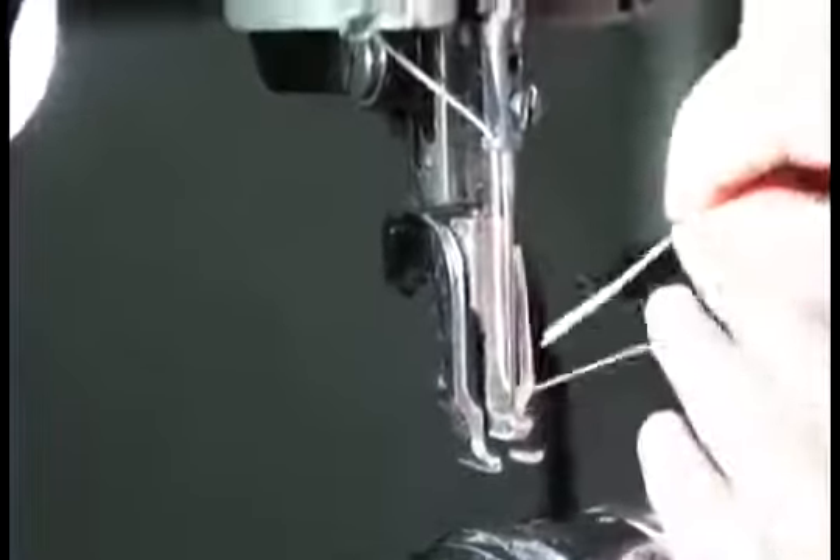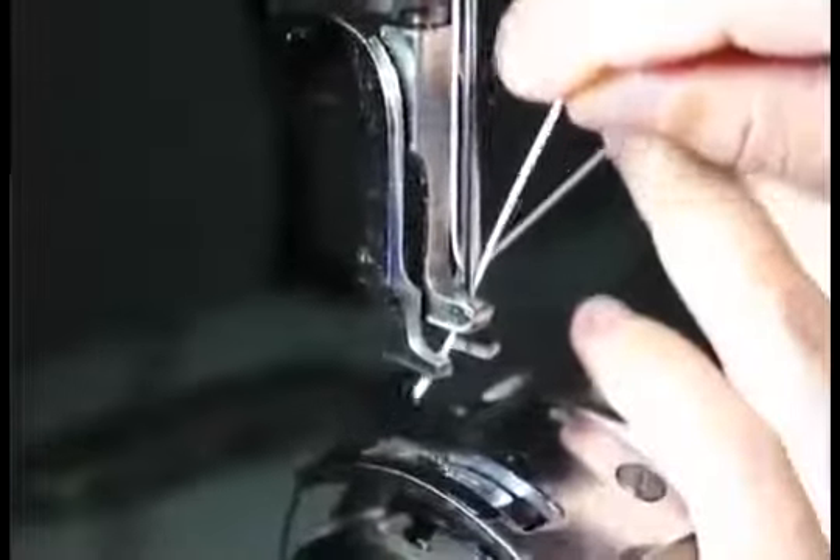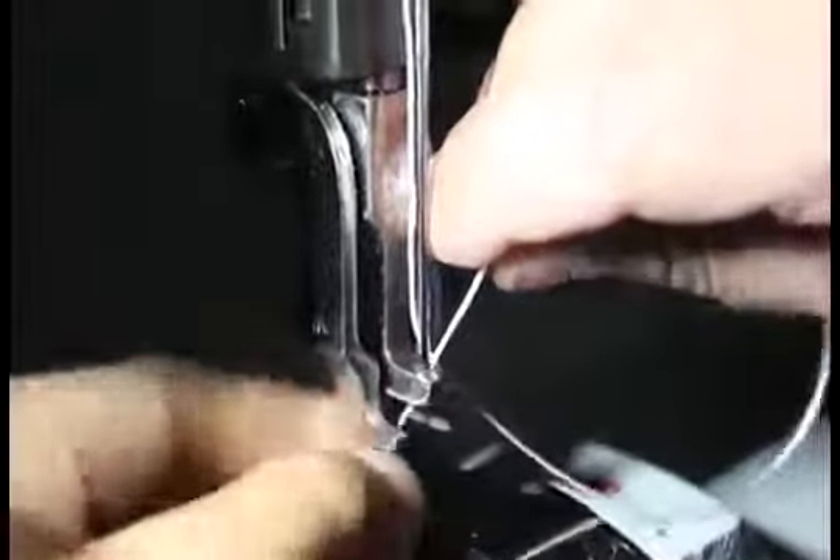The hole is right there at the bottom of the needle. After we thread that, we're not done. After you've threaded the needle from left to right, you're going to run it down through the hole of the middle presser foot — where the needle goes through the presser foot, run it through that and there you go. Your machine is threaded for the top thread. Now we're going to check out the bobbin.